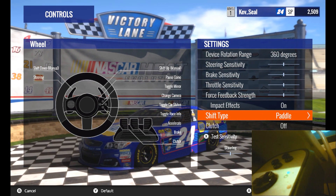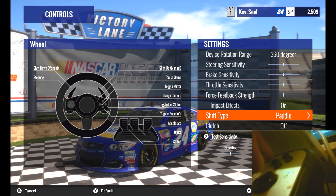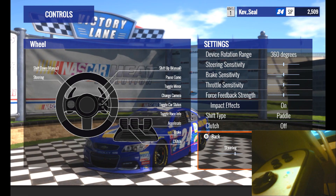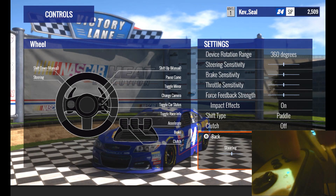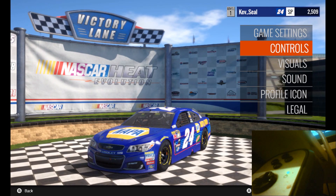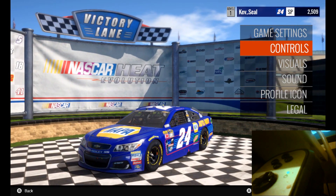After you have messed around to your heart's content, press X to test everything. A to Exit, A to Accept. I hope this helps.